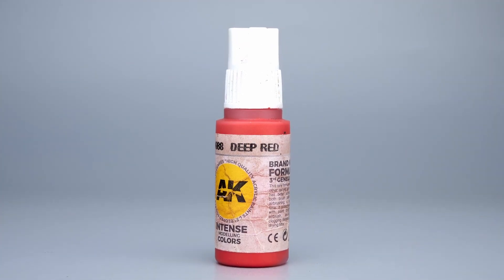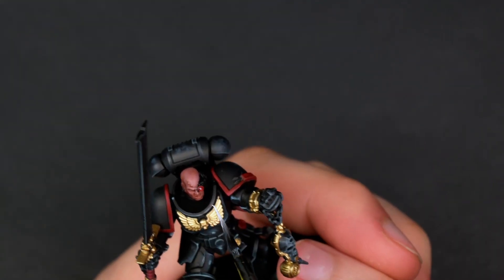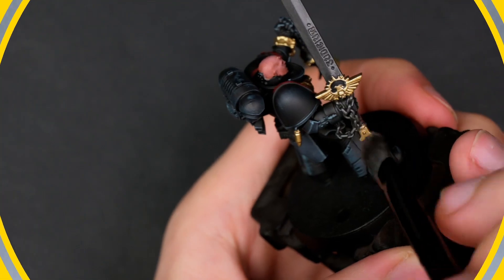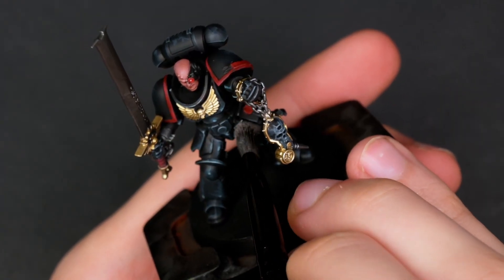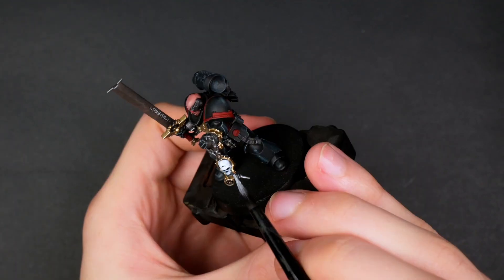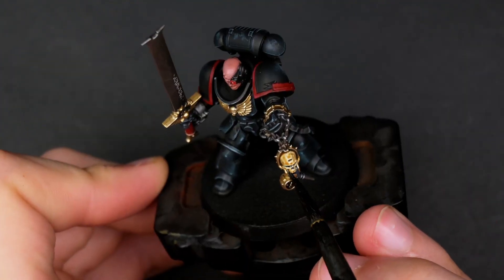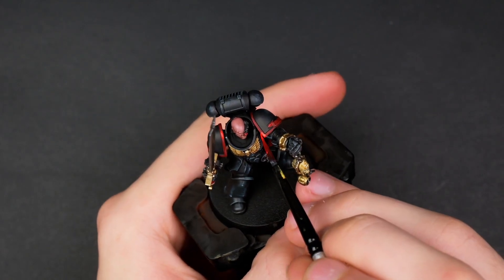I grabbed some Deep Red and used it on the lens part of the optical — I'm not sure what to call the eye replacement bit. I also dry brushed on the metallics as it was a very quick way to get the look I wanted, using Gunmetal Gray from Vallejo Metal Colors. For what I assume is actually a psyker skull I decided to use a little bit of white and then come back in with Contrast Skeletal Horde, which I personally think is probably the easiest way to get a really decent looking tabletop bone color.